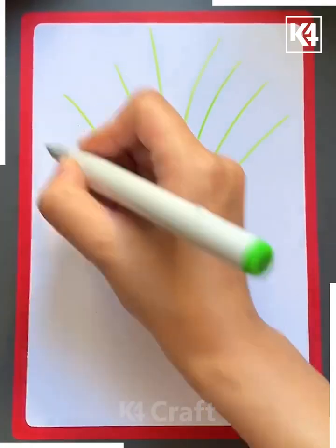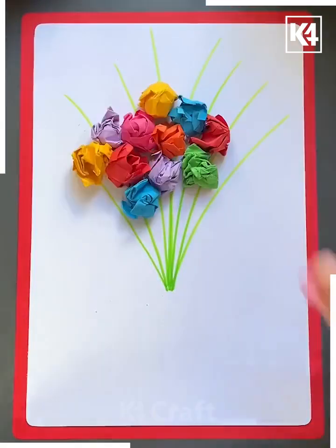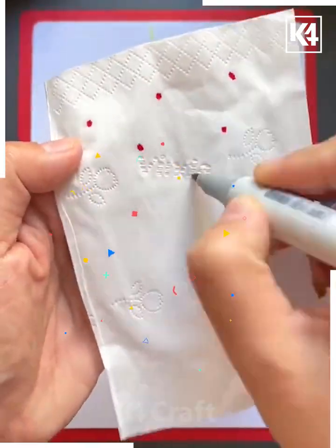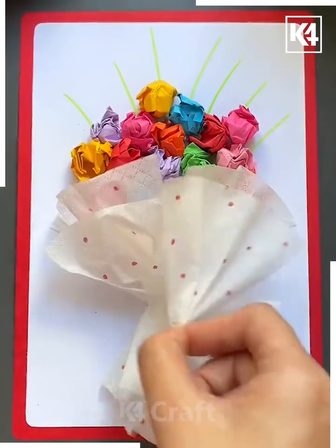We will be learning how to make this 3D bouquet. Take a rectangular sheet of paper and then using a marker or a sketch pen add multiple lines to denote the stems. Then add multiple scrunched up balls of paper of different colors. At the bottom, add the bouquet wrapping using some tissue paper.